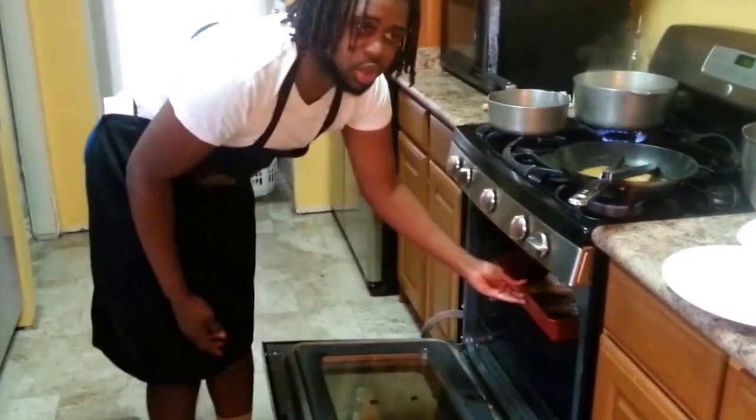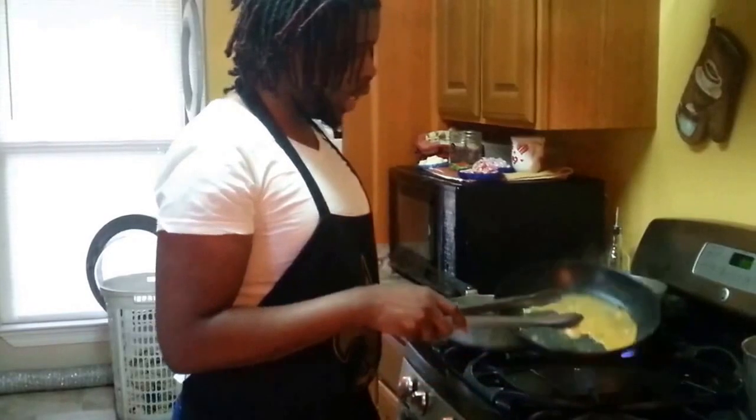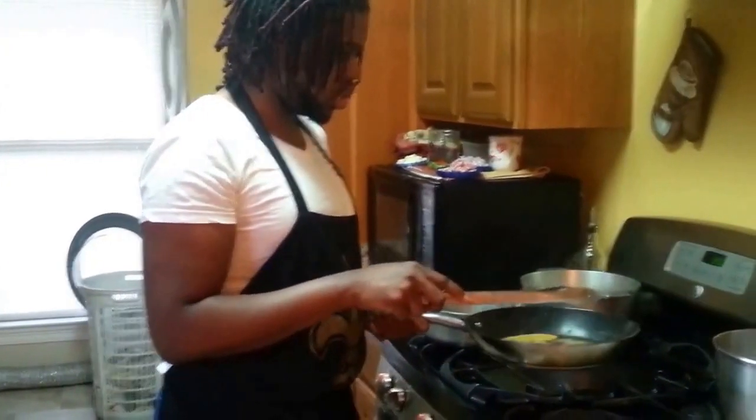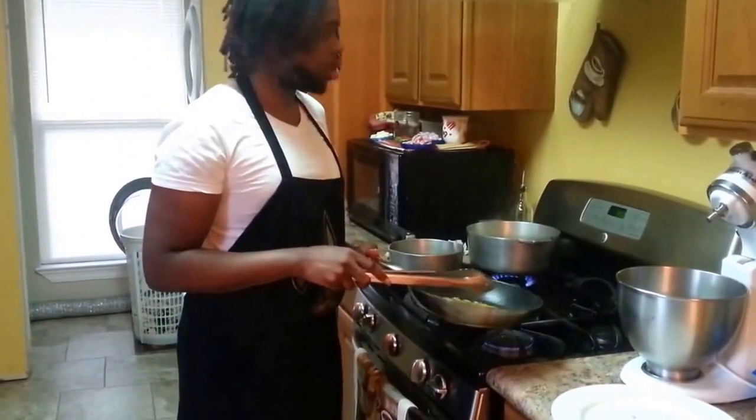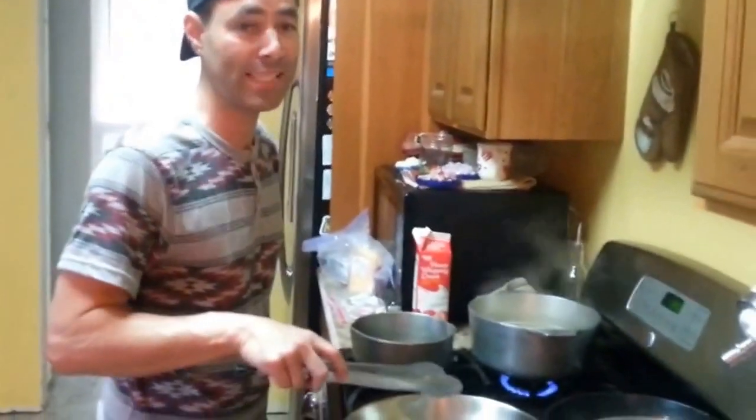Check the chicken every three to four to five minutes. You can actually use this pan but I'm not going to use it right now — I'll use it later for all my chickens. All right, I'm Brian and I'm cooking mac and cheese.